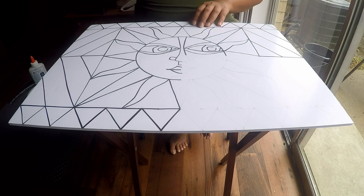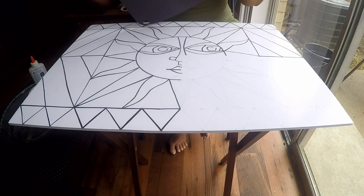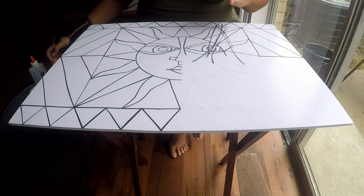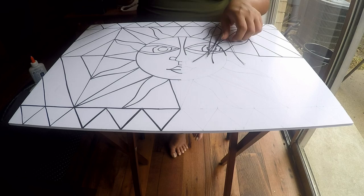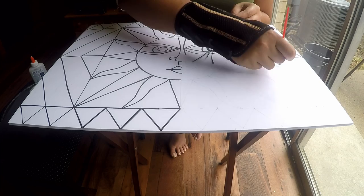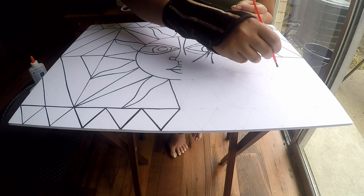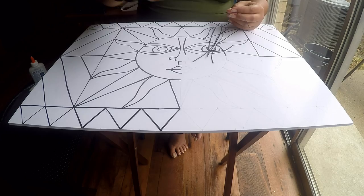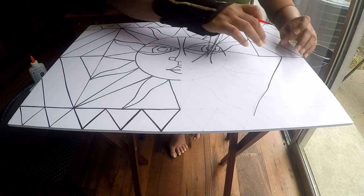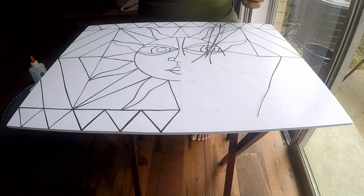To start the outline, take black construction paper and cut it into thin strips. It doesn't matter if they are not straight — I just randomly cut them, sometimes thick, sometimes thin, it doesn't matter. Then take a plastic brush and some white glue and apply the glue with the brush onto the lines you have drawn. I don't cut the strips to size initially — I just stick them and cut later.